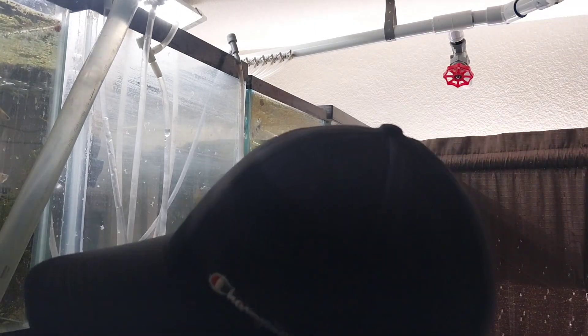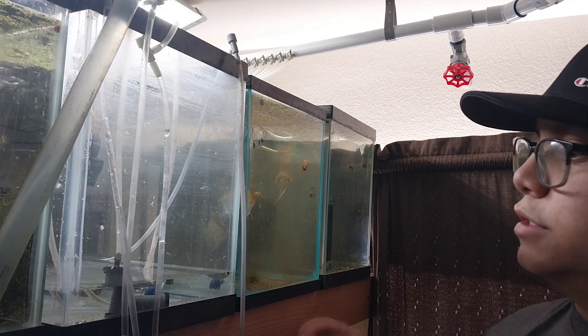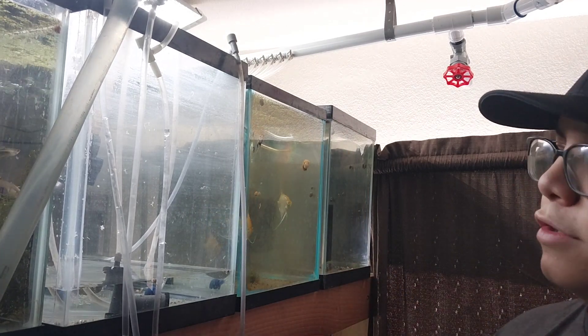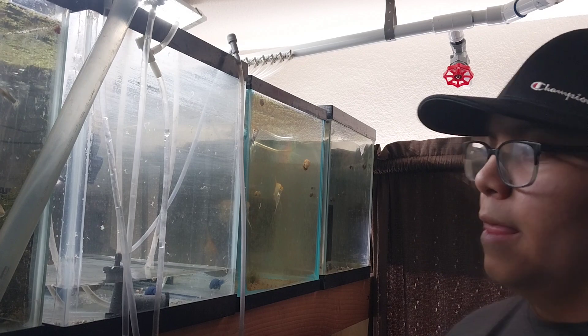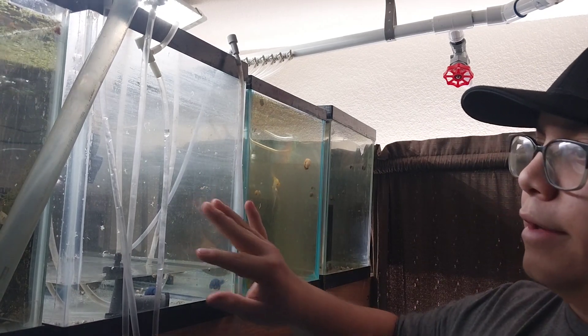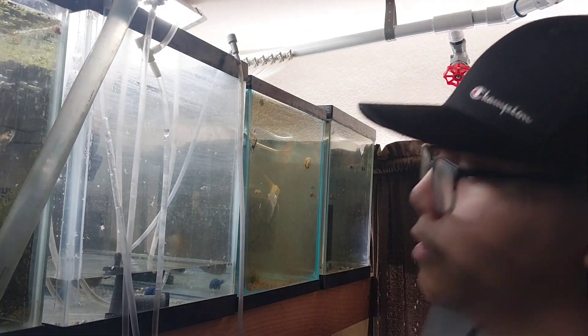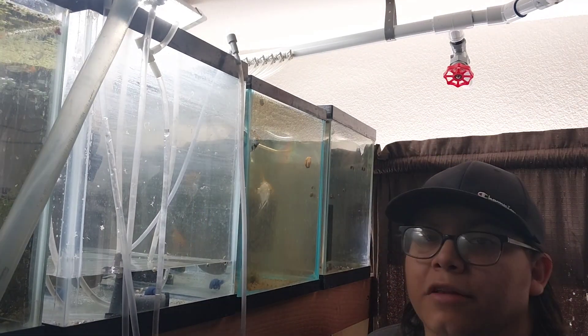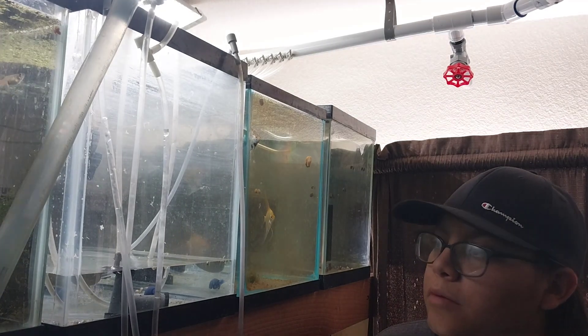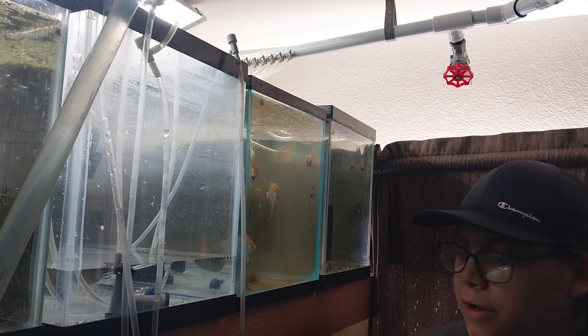The temperature of the water going into the tank doesn't matter right now, because over time it's going to cool down — because no matter what, our tap water here in Arizona right now in the summer is going to be hot. So we're just going to let this cool down and level up to the same temperature as these shrimp tanks. A water change will most likely be done tomorrow or a little bit later this week. And that's pretty much all there is to it. Alright, after this is full, I'll show you guys what a slow drip looks like.